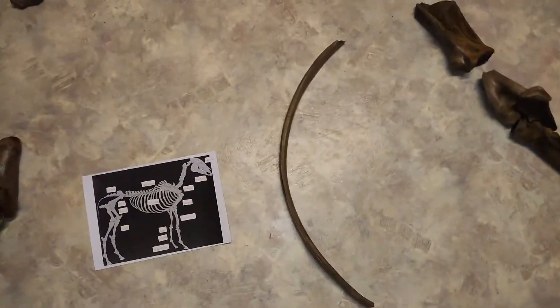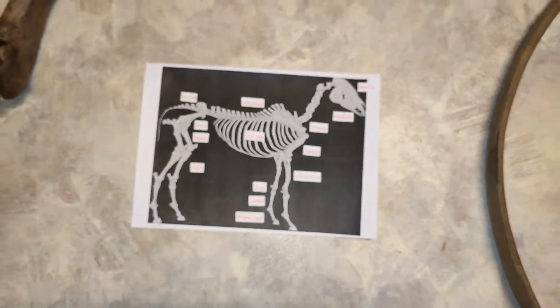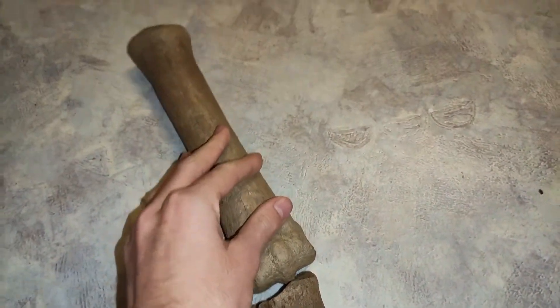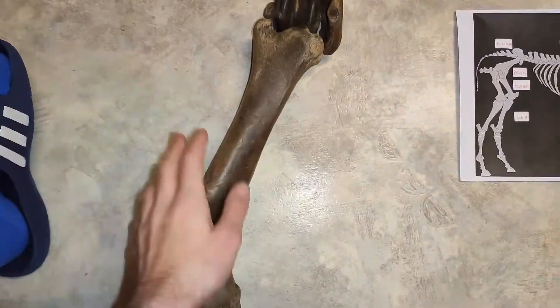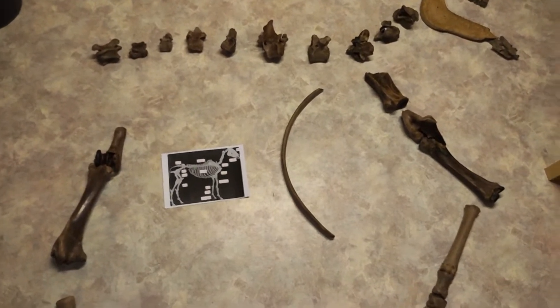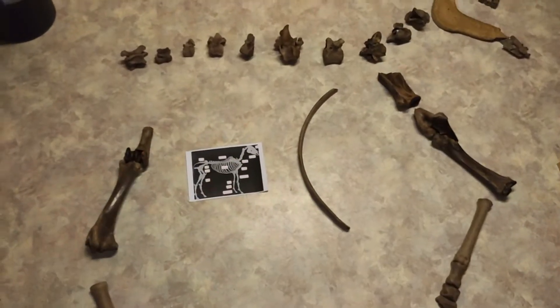For the rear legs, I also found one of these toe bones and one cannon bone, then the knee, and then the tibia bone with the astragalus and calcaneus. Then there would be the femur, the pelvis, the sacrum, and the whole tail. It's a really simple reconstruction — not a professionally or scientifically correct reconstruction of a skeleton, but it gives you a clear picture.